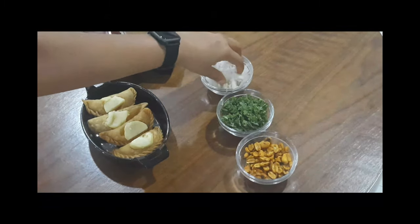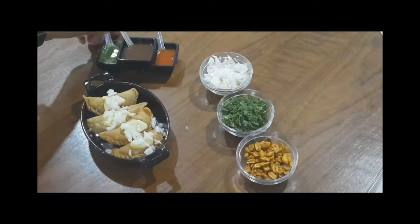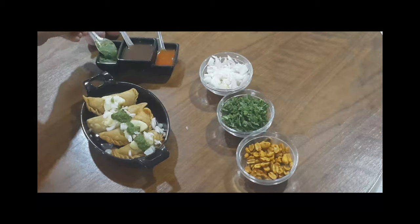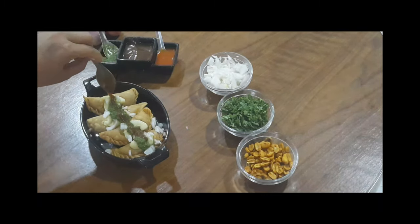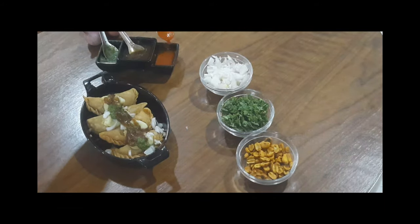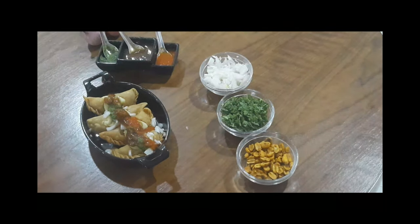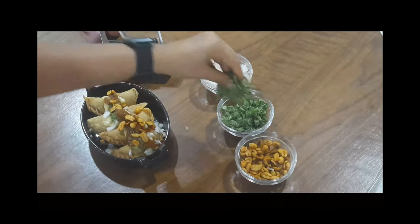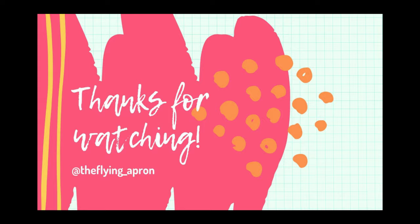And that's it. Now I will be plating them — in the middle I have put some boiled potatoes, then on top some onions, green chutney, imli dates chutney, and garlic chutney. Garnish it with some coriander and masala peanuts. And that's it for today's video. Thanks for watching — for the detailed recipe check the description box, and for more new recipes stay tuned till next month.